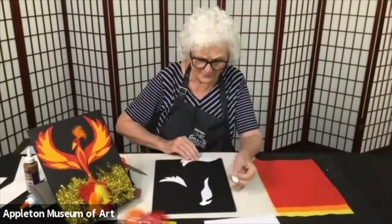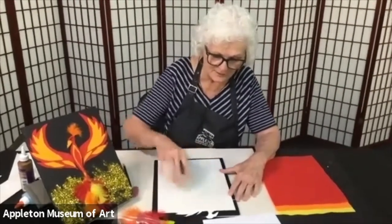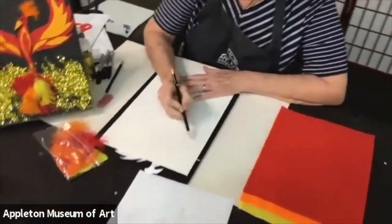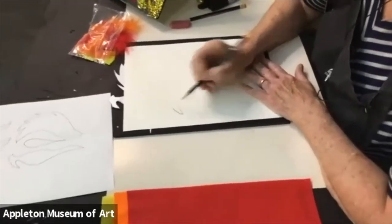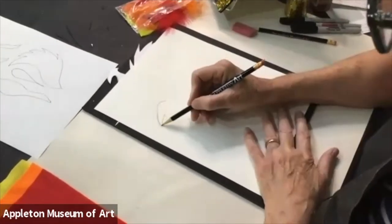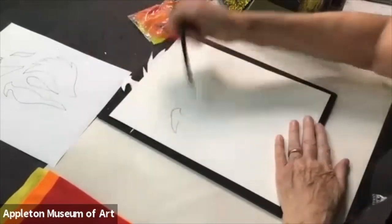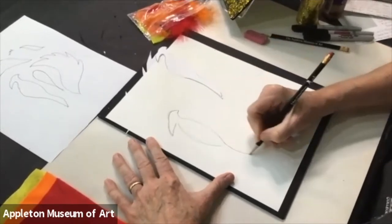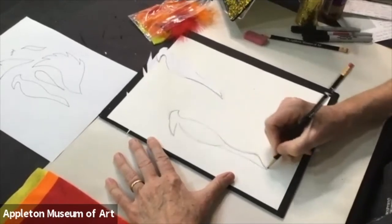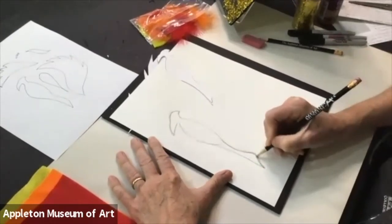I hope you printed out the patterns. I have cut my pattern out for the body, and this is the wing. If you did not print the pattern out, I'm going to show you how to draw the bird first. I'm going to start on the side here because I want this area over here for a wing. Think of simple shapes — I'm going to draw a triangle but slant it down. Then I'm going to come up with a curve, draw the top of the head, come in a little bit, and come down for the neck. Draw the body as a long oval, then come out and bring that together into a pointer. So you've got a triangle at the head, an oval, then curve it out and in.